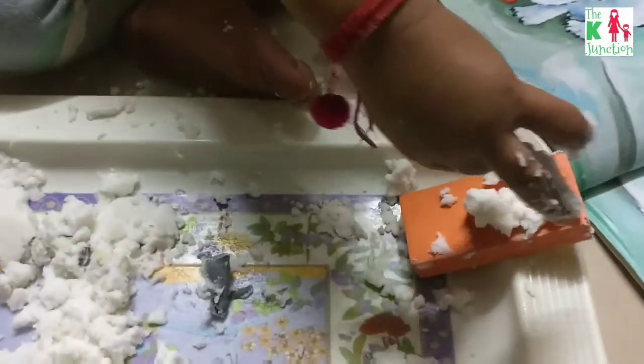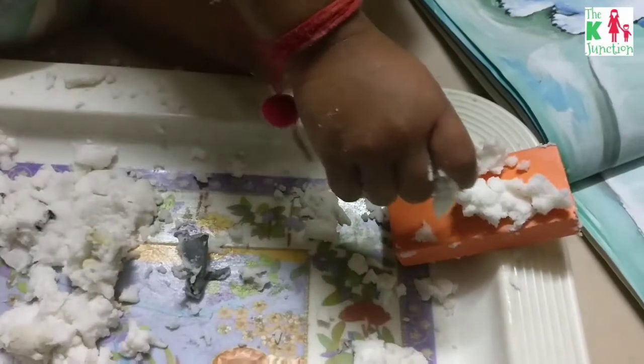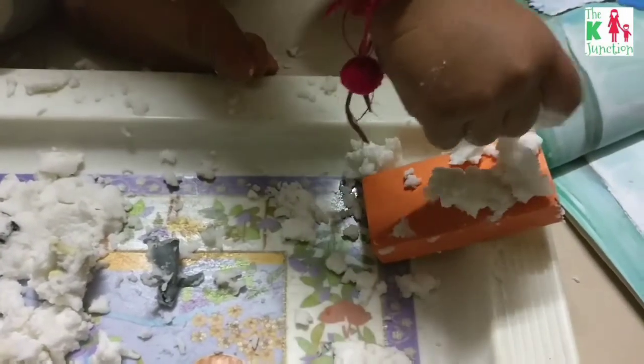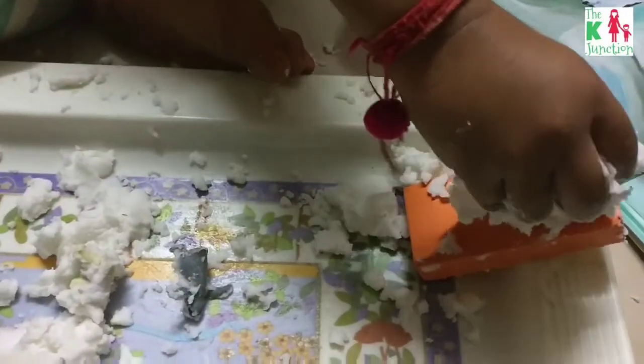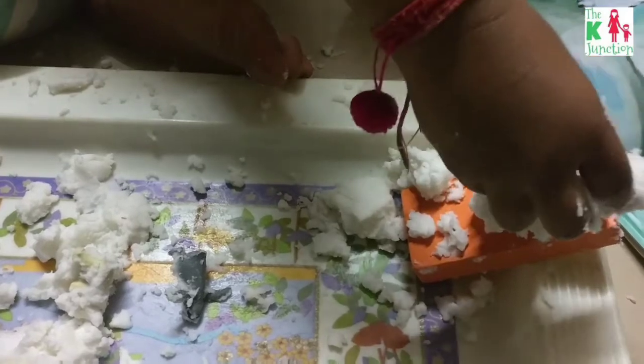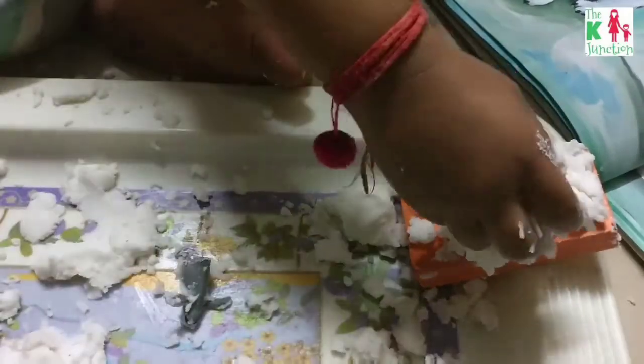We added a wooden block to form a ramp, and my son is putting all the snow on that ramp. Now we'll use this ramp to make the animals slide down through it.